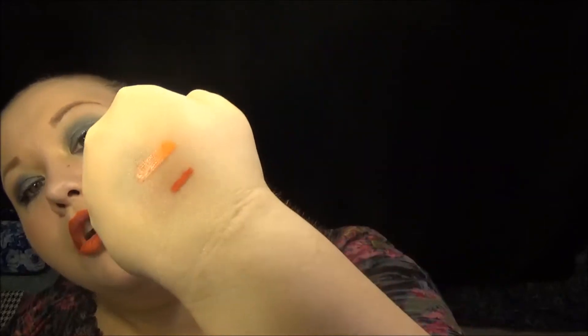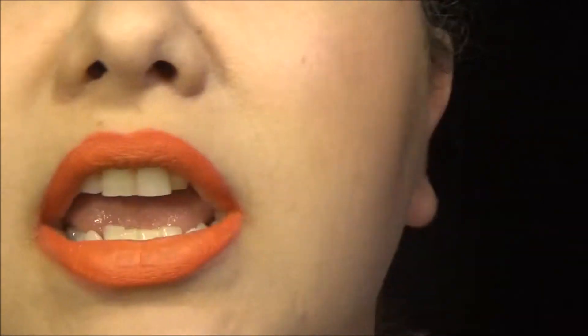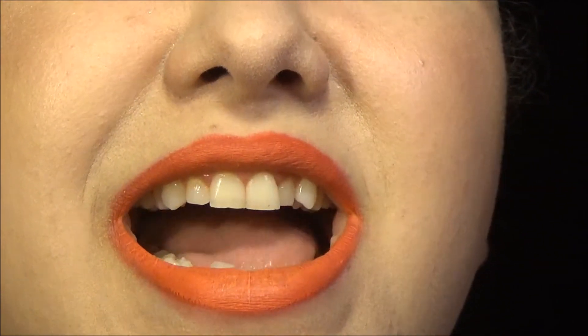Step two — this is the lipstick. Let me swatch it for you really quickly. It's a light orange color. I'm going to put that on my lips. Okay, so let me bring you in a little bit so you can see. The lipstick is very drying.